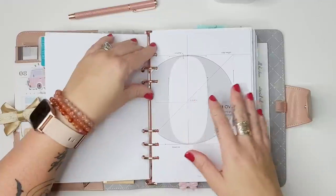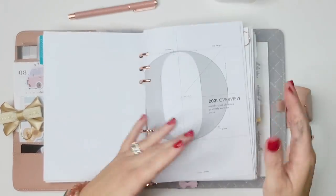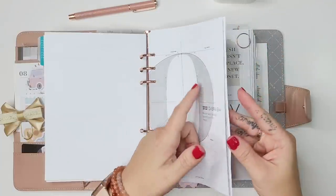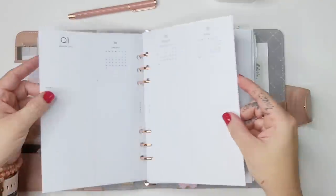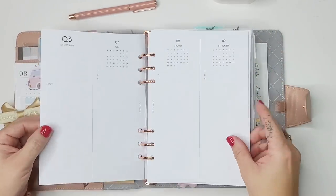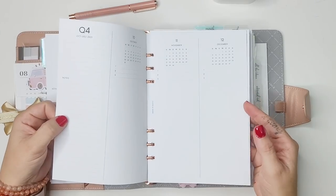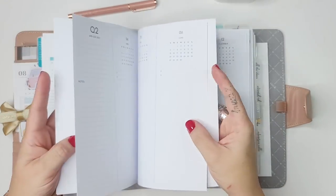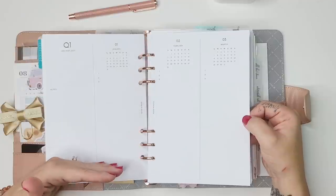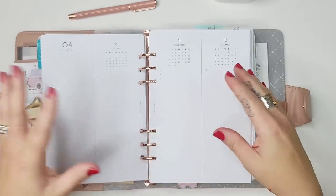I recently purchased a 2021 overview from Cloth and Paper at a steep discount. It's arranged quarterly — Q1, Q2, Q3, Q4 — very similar to the Future Ideas parking lot section of my HB90 planner. I still have Q3 and Q4 of 2021 left, and I'm thinking I'll repurpose the first two pages for Q1 and Q2 of 2022, planning when releases, courses, double down days, and virtual writing retreats will happen.